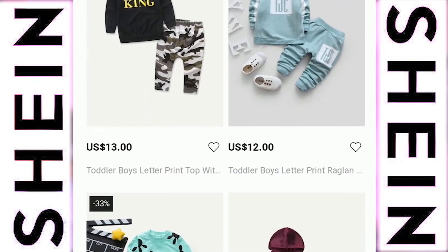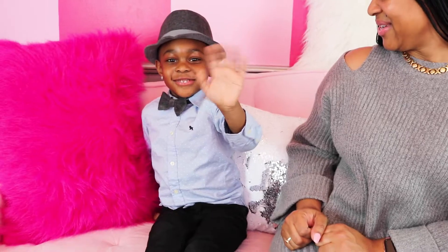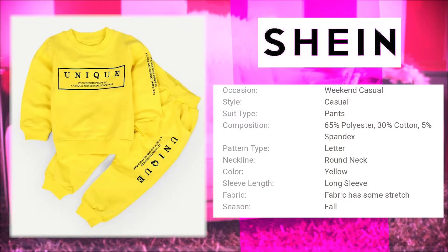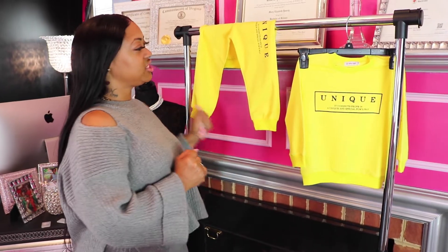Welcome to the Pink Room. Today I'm putting a twist on the show — we're reviewing children's clothing from Sheen.com. I brought my four-year-old son Zalen with me; he's going to be our model for today. He is so ready and hype, so let's get started.